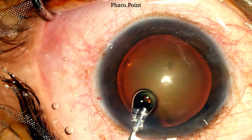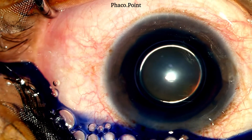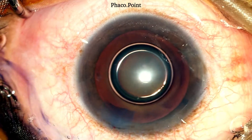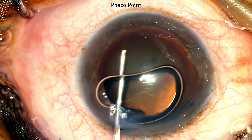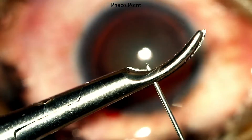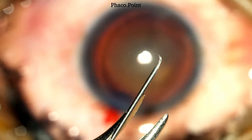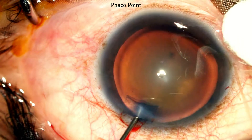We now move to staining the anterior capsule with the blue dye under an air bubble. Adequate time needs to be given to make sure that the anterior capsule gets uniformly stained. Having achieved that, the excess blue dye is washed out of the eye and the residual air bubble is removed by injecting some viscoelastic into the anterior chamber. We now proceed to performing the capsulorhexis. I think it's a very good idea to make the cystotome under direct visualization of the microscope, which avoids any faulty cystotomes being used to create the rhexis.